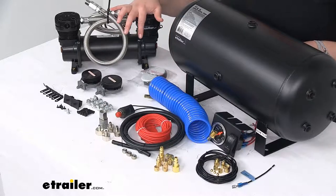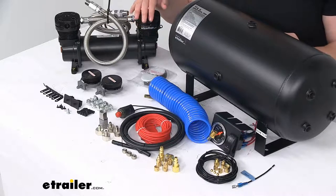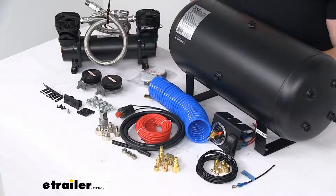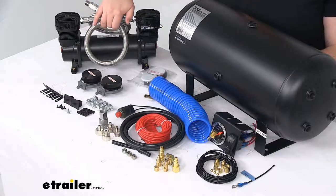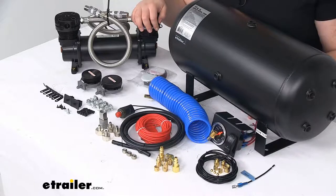We'll have the compressor itself, which is rated for being underneath the vehicle. It's IP67 rated, so that means it's pretty much able to be underwater and still function. The IP6 means that it's impervious to dust, and that 7 means that it can stand being submerged in 3 feet of water for up to 30 minutes — not that you would necessarily want to do that, but that's what the IP rating means. So a really durable compressor that you can have mounted underneath your vehicle and not have to worry about.